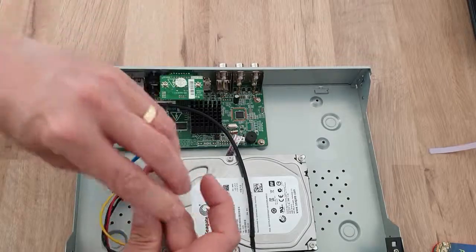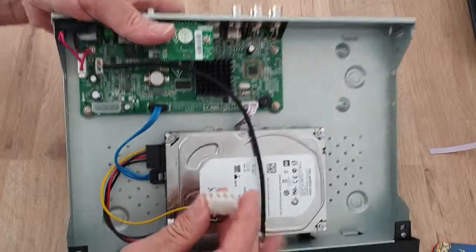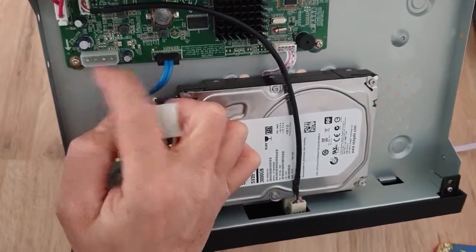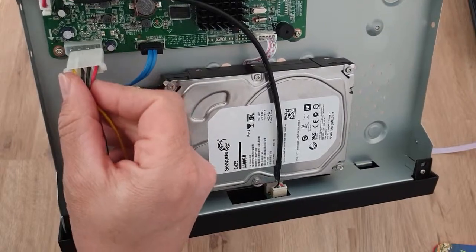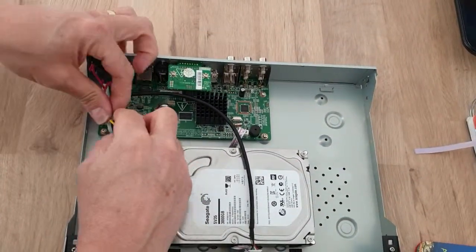The power cable has actually got a bit of a corner missing on two sides, and so does the plug — this shows you the polarity. The straight edge goes across the top and we can just push that into there.